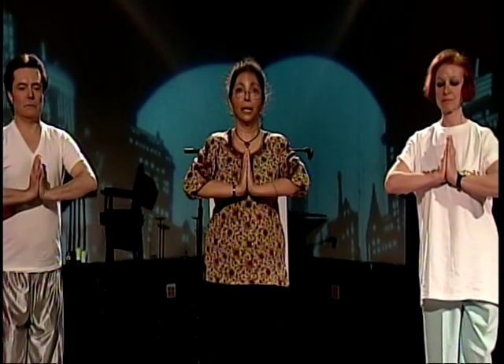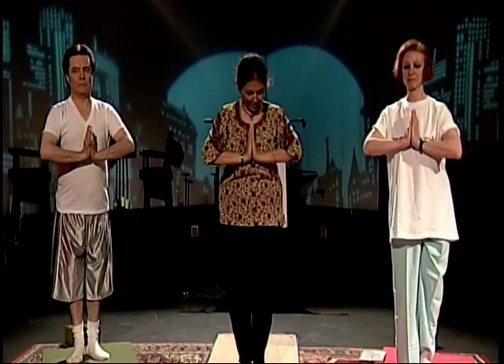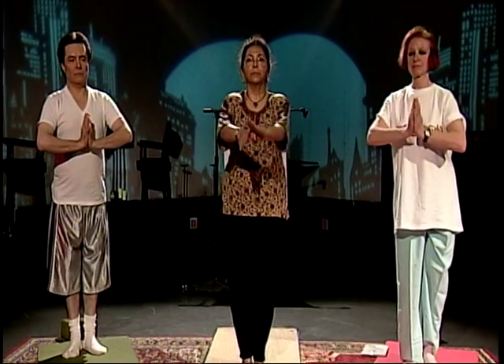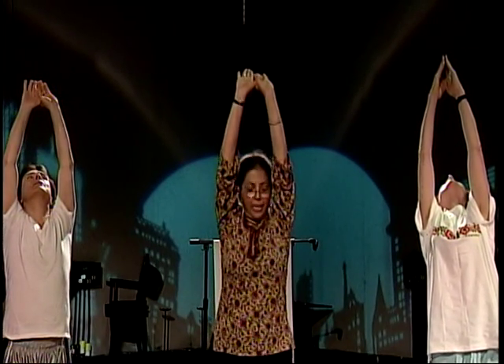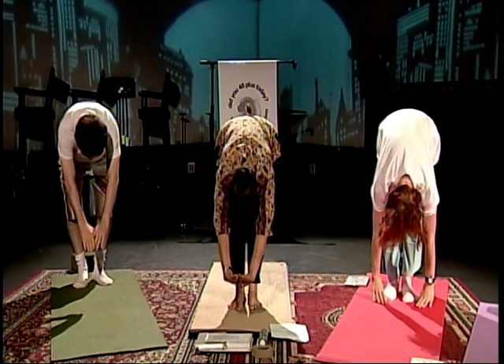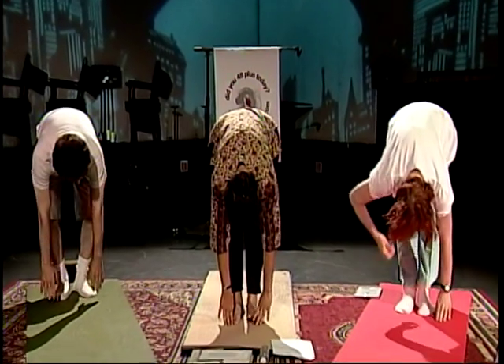Heels together, toes slightly apart, palms in front of your chest, elbows up. When your elbows are up, your mind is alert and you feel a nice compact pressure right in front of your chest. Inhale, bring your arms up overhead. Exhale — first was Pranam, then inhale for Hasta Uttana, then Padahasta — exhale, hands to feet. This time we take our right leg back.